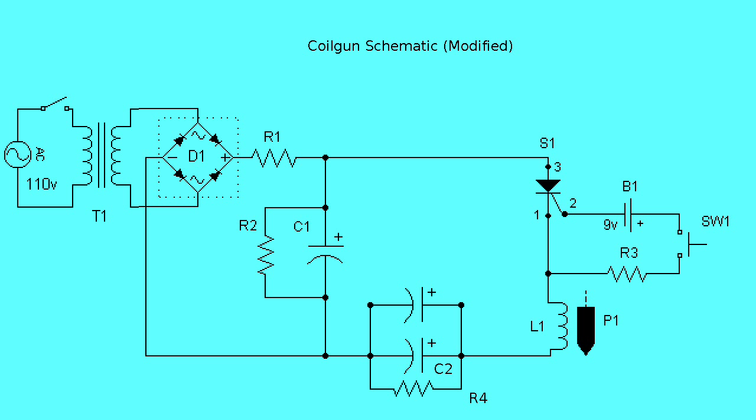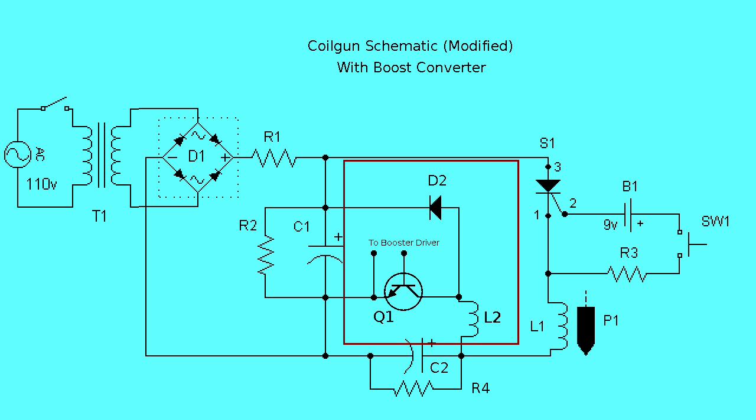For those who have been paying attention, you're probably now thinking: alright, C1 and C2 are still partially charged, but what good is capturing all of that energy if it will bleed away through resistors R2 and R4 as heat? To answer that question, I present another schematic which adds a boost converter. While in operation, the converter will step up C2's voltage enough to partially recharge C1, while simultaneously dropping C2's voltage back to zero. C1 is then topped off by T1, or a battery-based charger, and the gun is ready to fire again.